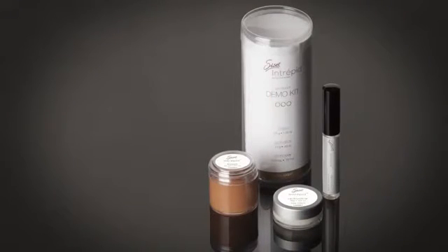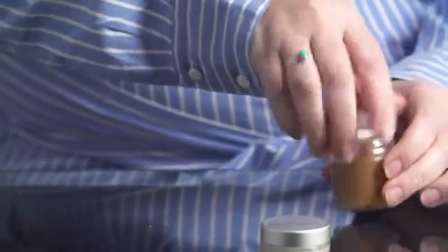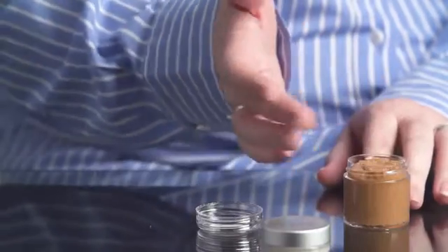The Intrepid skincare system has three components: the base, the activator, and the remover. Using your fingertip, dab some base and apply to the problem areas around your eyes. Work it vigorously into your skin. If needed, apply more product.